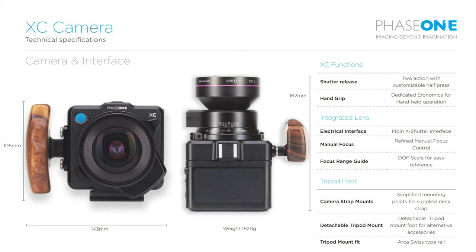The one spec that is missing is actually the price, so I don't know how much the camera will cost, but it will definitely be very, very expensive. The last thought I want to share in this video is that I would actually love Sony to make a medium format camera with the very same sensor and the same sensor size.